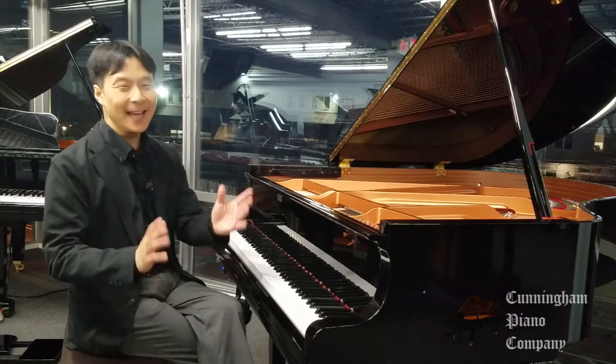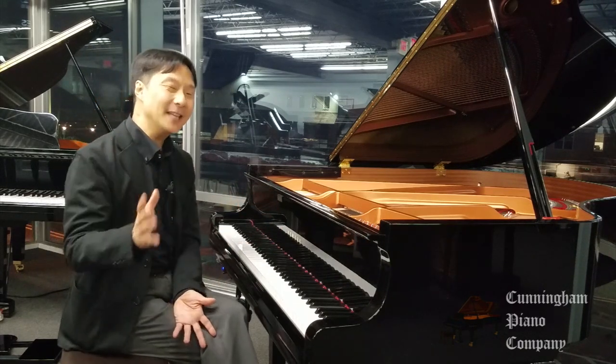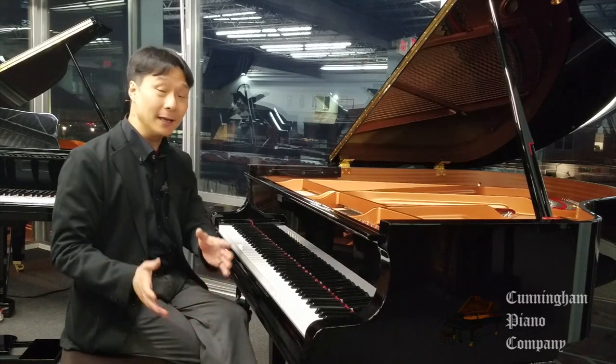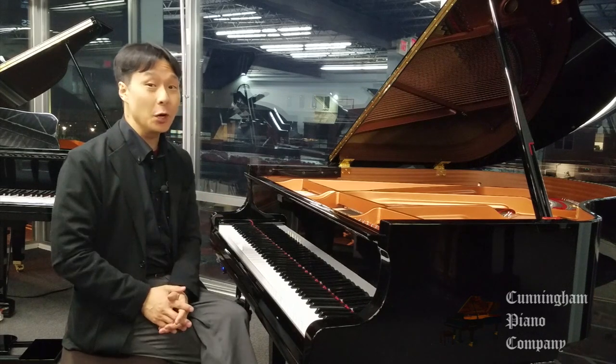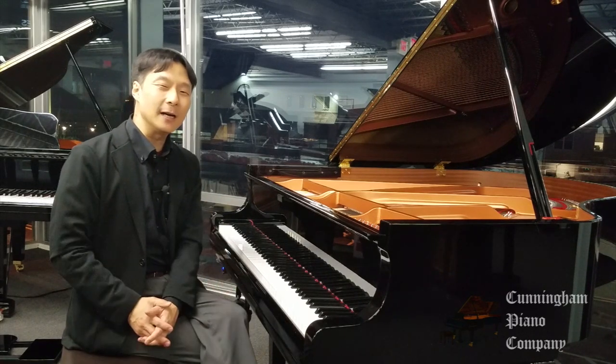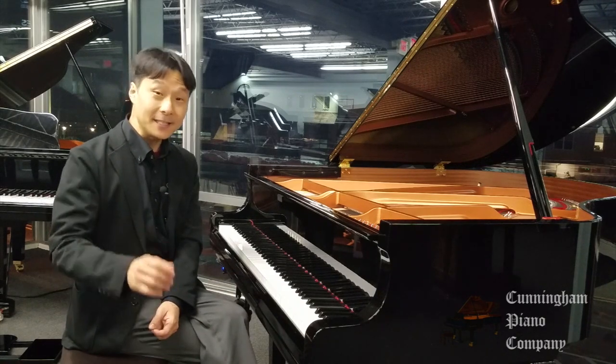It's just amazing — can you tell I'm having fun with this? I'd love to get your thoughts, comments, and questions in the comments section below, and be sure to subscribe to our newsletter so we can let you know whenever we have new videos and articles. I'm Hugh Sung for Cunningham Piano — thank you so much for watching, and I'll see you next time.